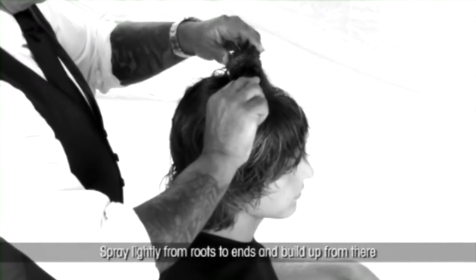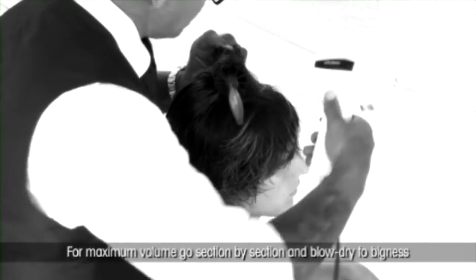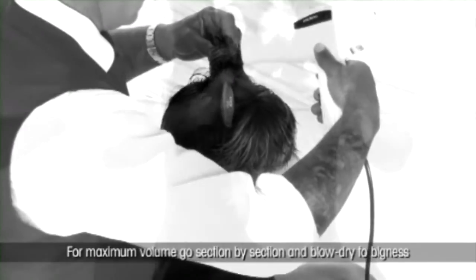Begin with towel dried hair. Spray lightly from roots to ends and build up from there. For maximum volume, go section by section and blow dry to bigness.